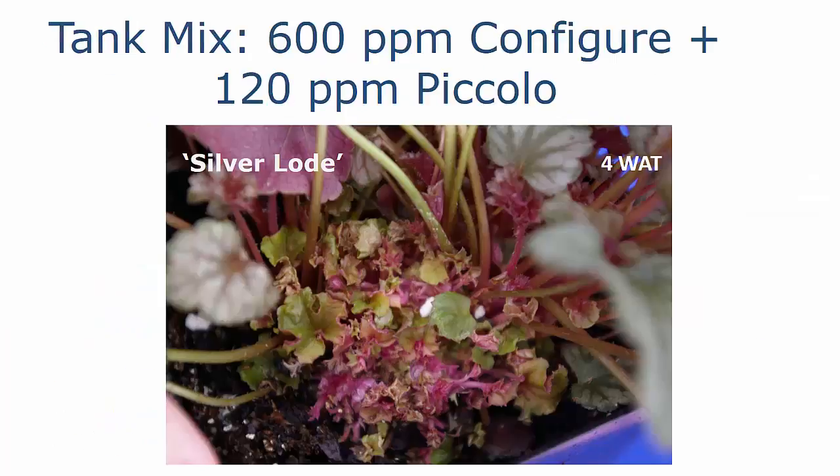This is a close-up of the plant treated with the tank mix of 600 parts per million Configure and 120 parts per million Piccolo. You can see how many basal branches we have down there and how full this plant will be as it grows out.